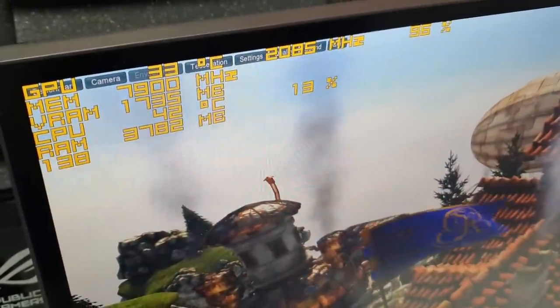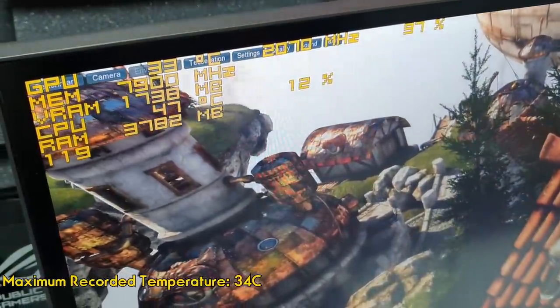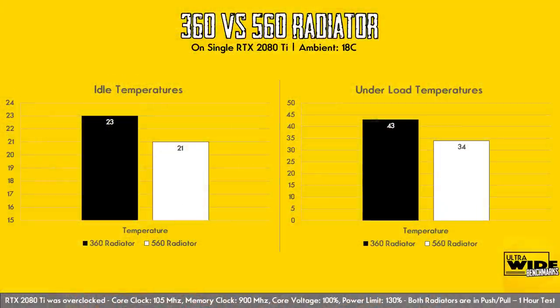After one hour of running Unigine Heaven, the highest recorded temperature was 34 degrees Celsius — around 9 degrees lower than AlphaCool's EZ1 360 radiator.